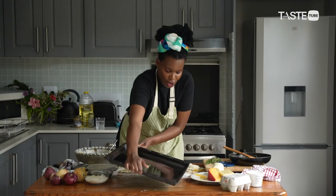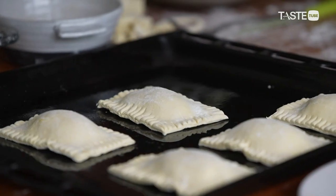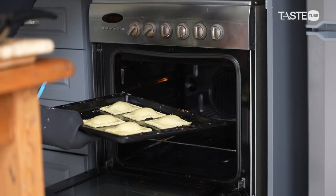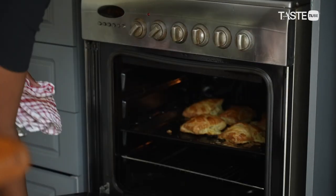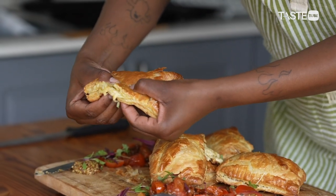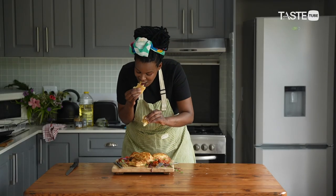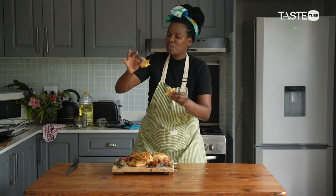You're going to get a greased tray, place these bad boys on here with enough room apart, do a little egg wash on top, and place them in the oven at 200 degrees for 20 minutes. Now it's time to taste — wow, this is some good puff pastry. Hot, delicious — this is my fave.